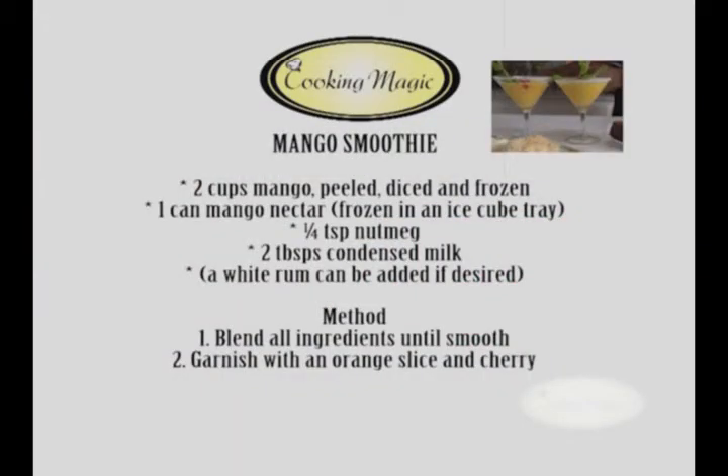Mango smoothie! So as usual, you know: two cups, two cups, and a little bit. What we did — we diced the mangoes and we froze them. We also took a can of mango nectar and froze those as well in an ice cube tray. So into the blender goes two cups of mangoes, the frozen cubes of mango nectar, a quarter teaspoon of nutmeg, and about two tablespoons of condensed milk.